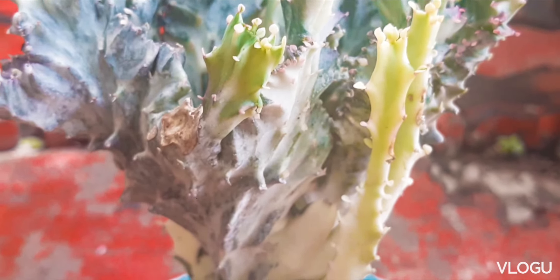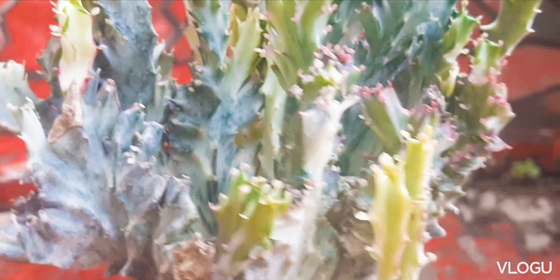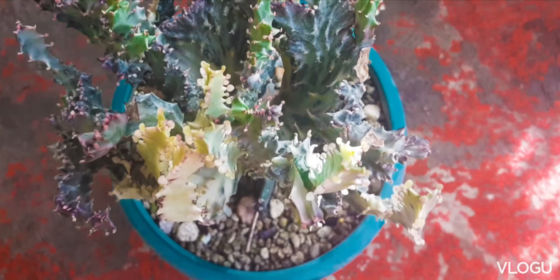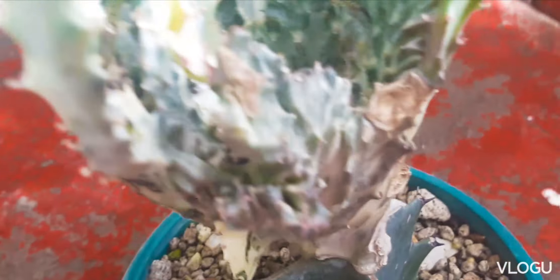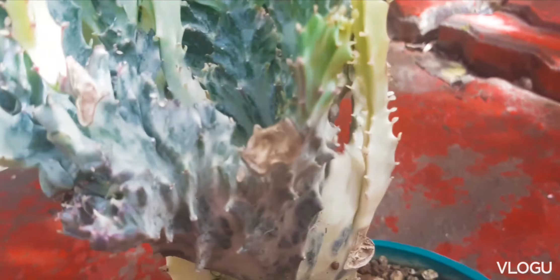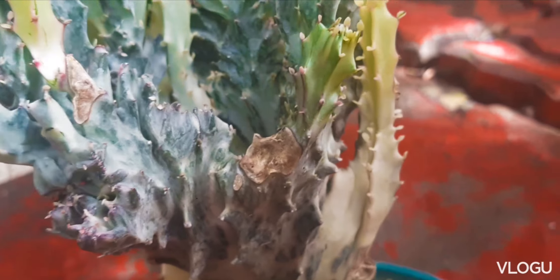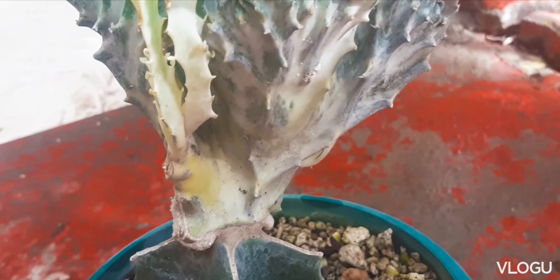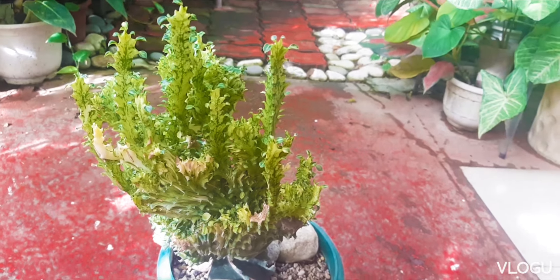Here is a variegated coral cactus. We are trying to look for other parts that we have cut. I think we only need two cuts. And for this cactus, the growth is mostly crested with some growths that are elongated like the usual Euphorbia lactea.